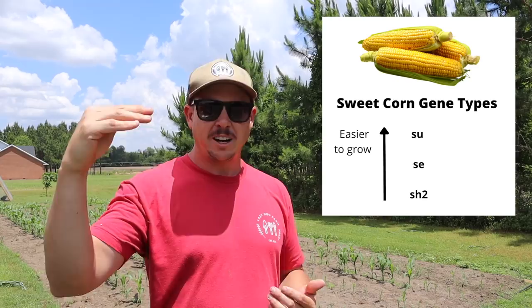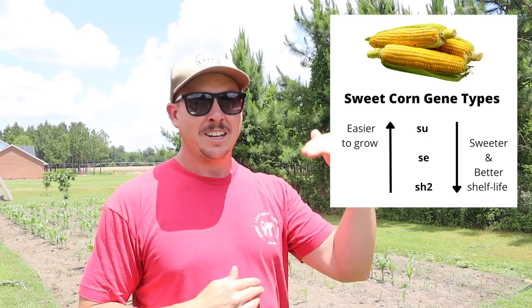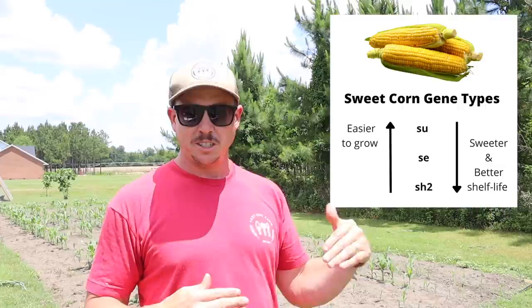As we go from SH2 up to SU, the corn gets easier to grow — so the SU varieties, the old-school varieties, are easier to grow than the SH2 or super sweet varieties. And if we go the other way along the continuum from SU down to SH2, the corn gets sweeter, it's going to hold better, and you've got a longer time to harvest it before it gets starchy. The SU varieties — you've got to be pretty timely when you harvest those, and when you harvest them you either need to eat them or put them in the freezer pretty quick or they'll get starchy. The SH2 varieties, the really sweet ones, tend to hold for about 10 days or so.